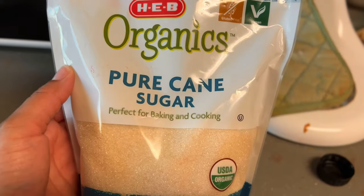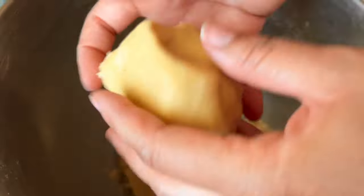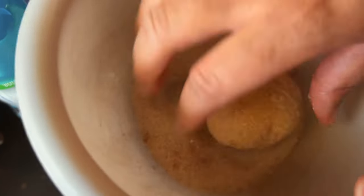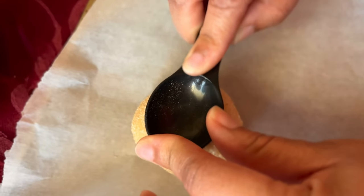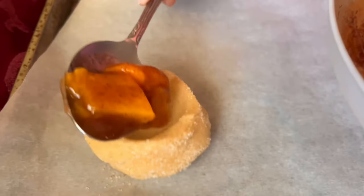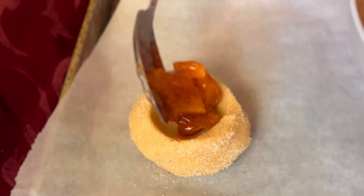For our cookie coating, take a cup of cane sugar with a couple of dashes of cinnamon and mix it together. Now separate the cookie dough into medium-sized balls. Roll each ball in the cinnamon sugar coating, then place it on parchment paper and use a half tablespoon to make a large indentation right in the middle of the cookie — this creates a little bowl for the peach filling.